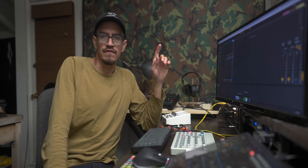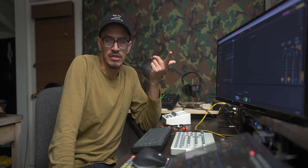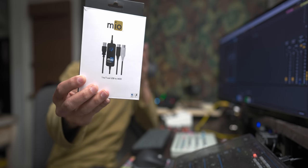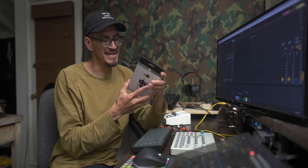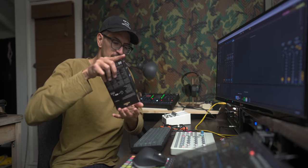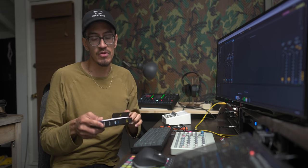So first of all, I have the ERM Multiclock, and that thing is one, really expensive, and two, practically always out of stock. So I went ahead and bought one of these things. Hopefully this is better than that last piece of trash from this video — so hopefully this will work better.